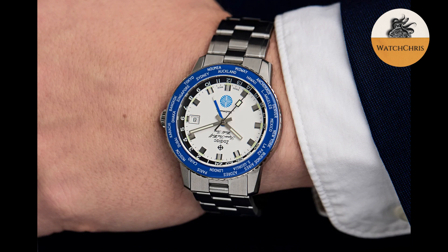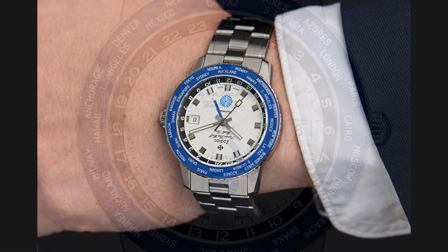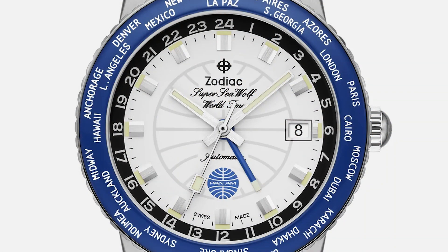This one is a limited edition of only 182 pieces. Zodiac does a great job at limiting the numbers of watches they make — they don't make a ton of them. So if you're getting a limited edition, usually that is a very low number. 182 is obviously a good number. This is the reference Z09412 and it is a collaboration with Pan Am.